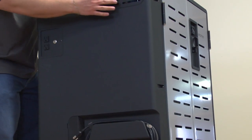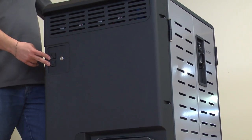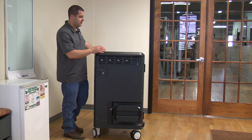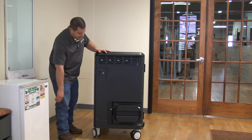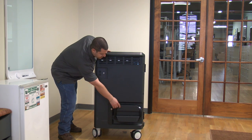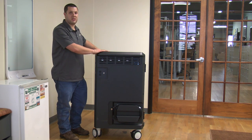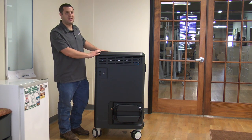On this side, again, more ventilation. Two power outlets, along with the power button to turn the whole thing on. We've got our handle up top here and a nice cord wrap. So you've got your power cord, and we also have a Cat6 cable there — that's for the charging and management cart. The charging cart would not have that Cat6 cable.